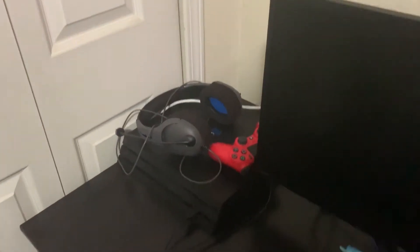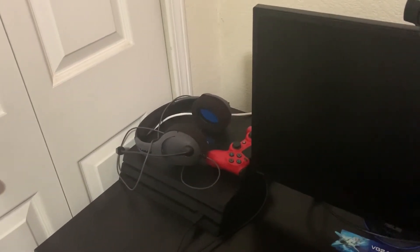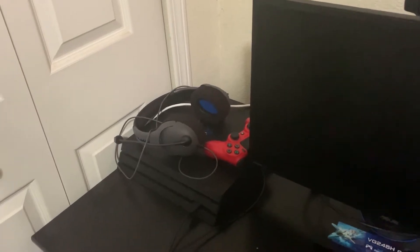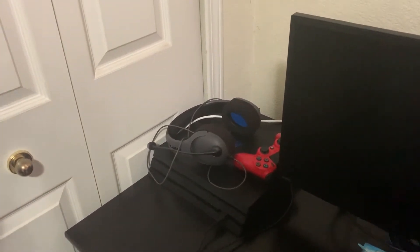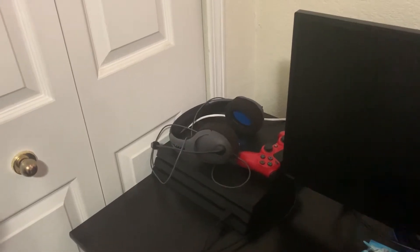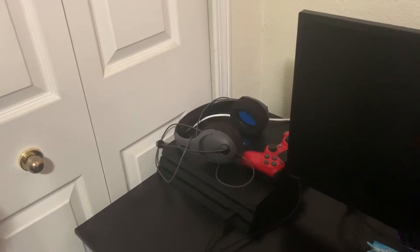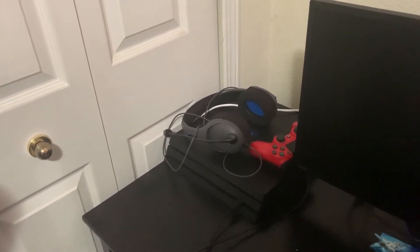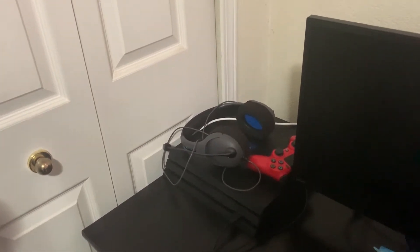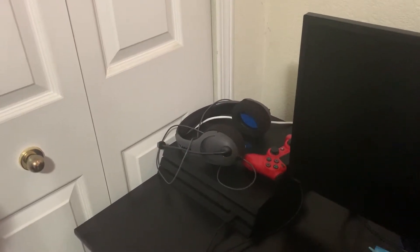Over here we have my PlayStation 4 Pro with a red controller and my Level headset — you can get it at GameStop for about $50 if you're interested. It's a good headset. Depending on where you put your mic, it can be on the right or left side of your head, which is pretty cool. It's very comfortable too, though it's not glasses-friendly.